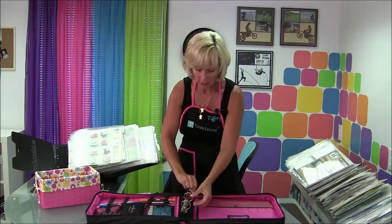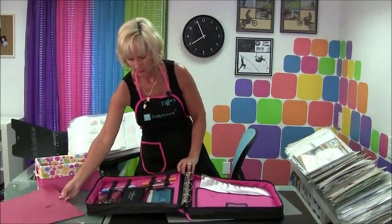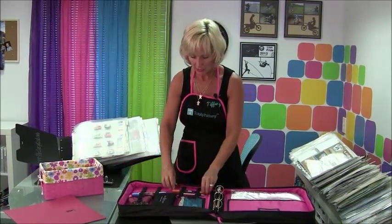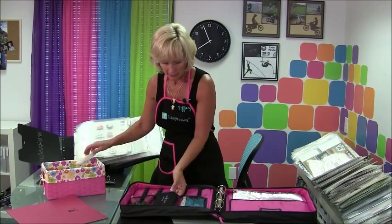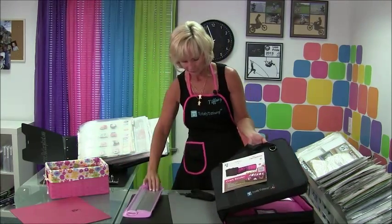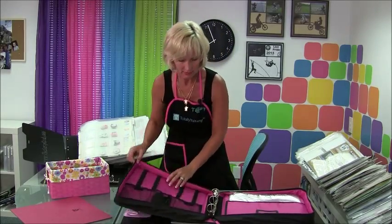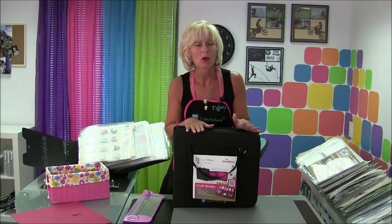When you purchase your craft binder you are going to get a sample set of pages, your three-ring section, and the shoulder strap. The reinforced pockets come sewn to the inside, so those are all in there. The shoulder strap is tucked right in there. You've got everything you need in one tidy package to go to a crop or craft event.